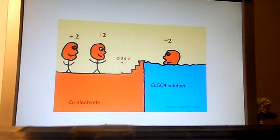Note that the electric potential in the electrode will be higher than the one of the solution, although in the drawing it looked as if it would be lower — but it is just to make a similarity with the real world.